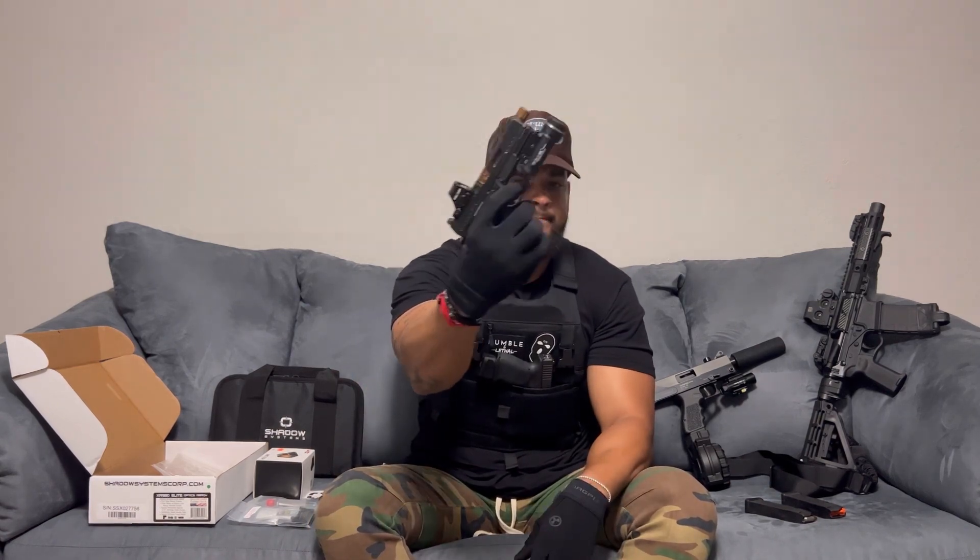First things first, I just want to state that the firearm is safe and unloaded, and the magazine I'll be inserting is also safe and unloaded. I'm not promoting the sale of any firearm — just simply sharing my review of this firearm with you.